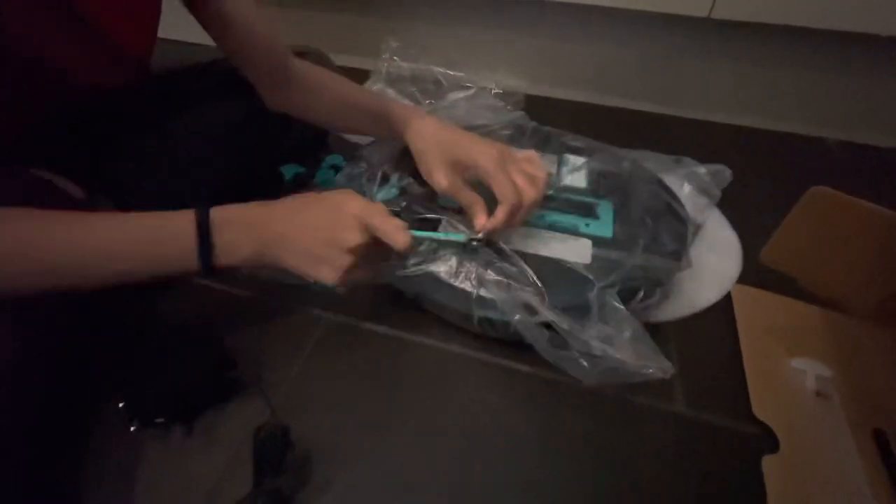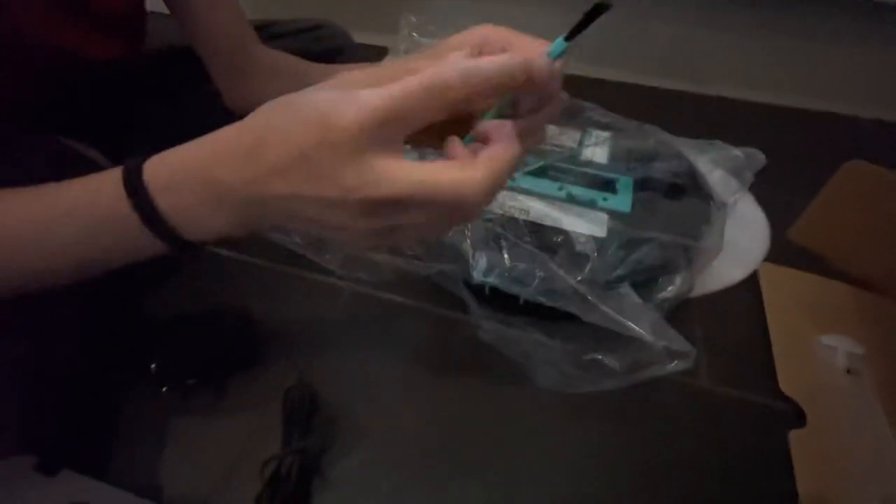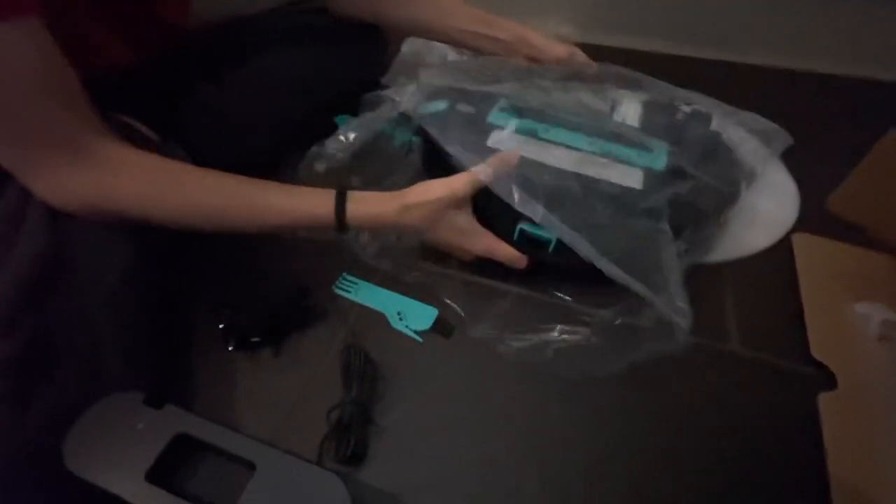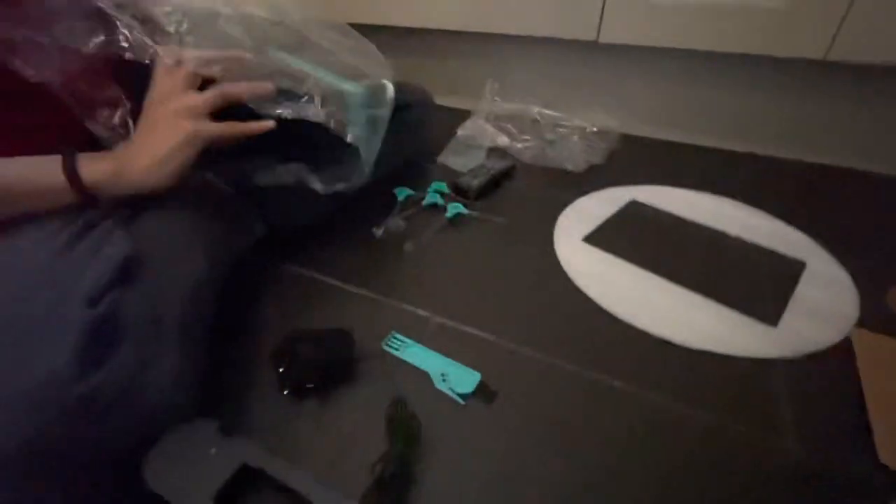We need to name the robot! Look, it's very handy. What are we going to call this robot vacuum? Let's call it...